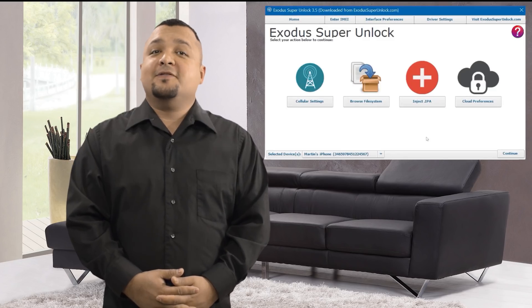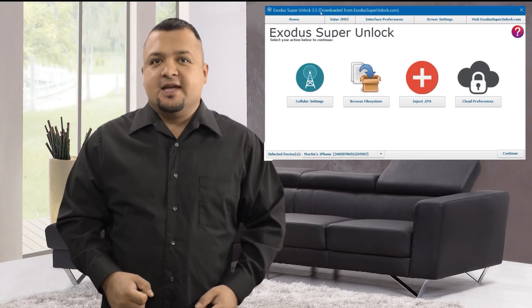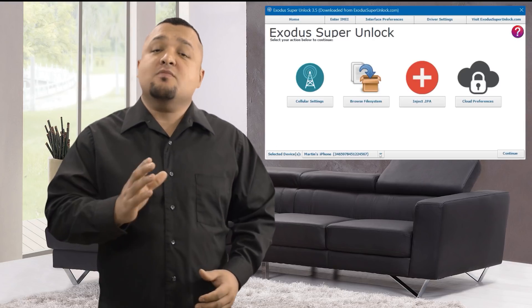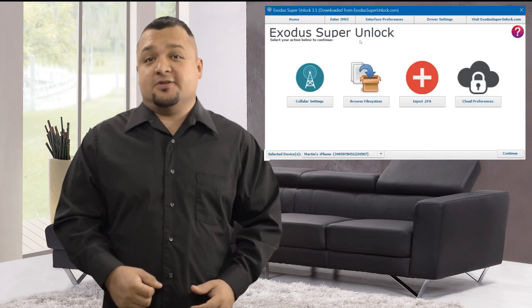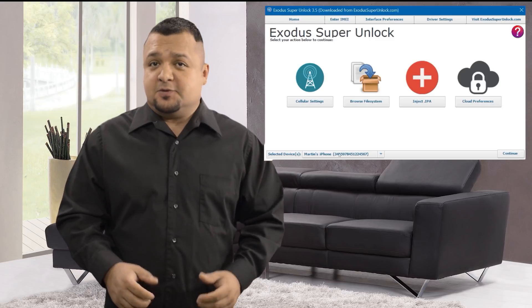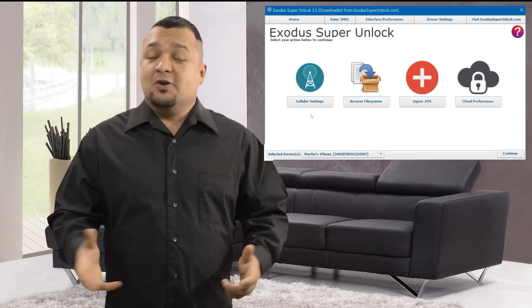Here we have the home screen of the software. As you can see, it's super straightforward and easy to use. Here we'll have the option to remove your iCloud lock and do modifications to your device, such as remove the carrier blacklist. Exodus Super Unlock also comes with an IMEI unlock feature allowing you to unlock up to 200 devices a month without physically having them with you.